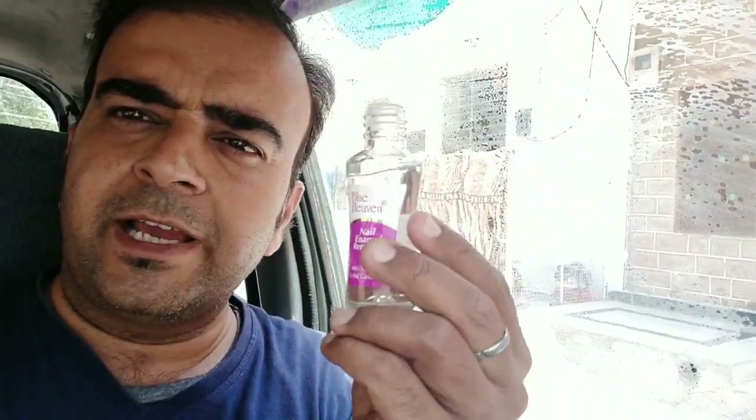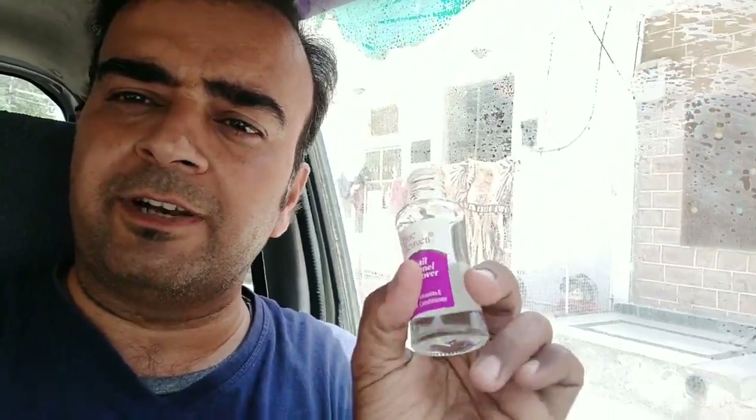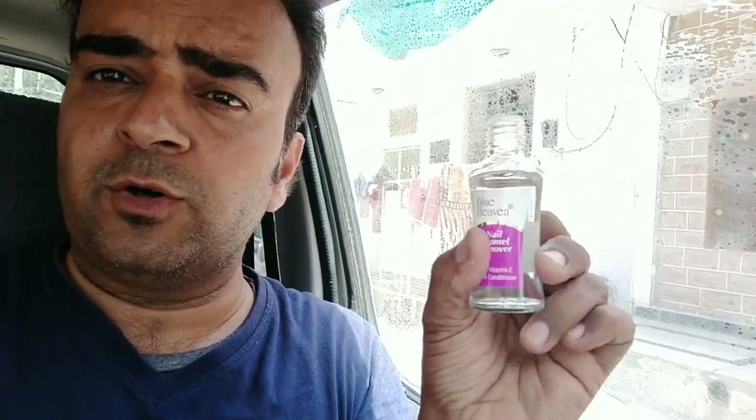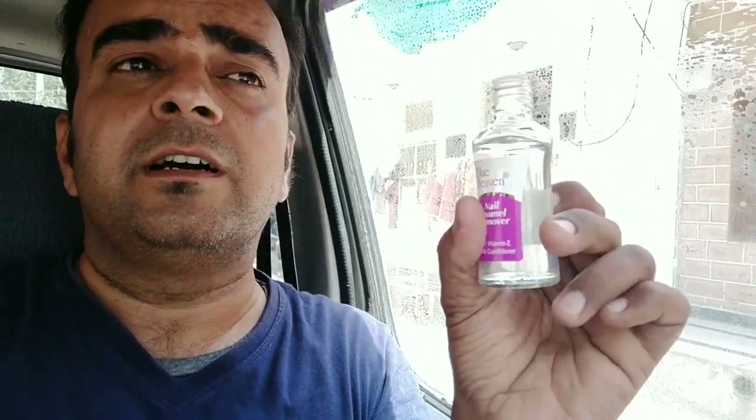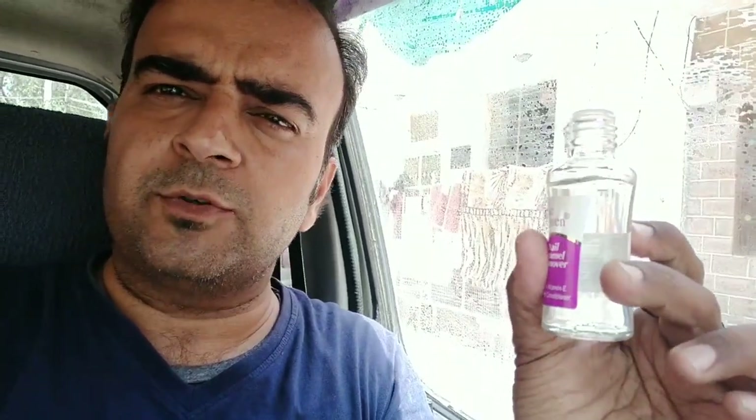And the car will be clean. This is the nail polish remover, which will be easily available in every shop. And if you have it at home, you can use it. I will tell you how to use it.